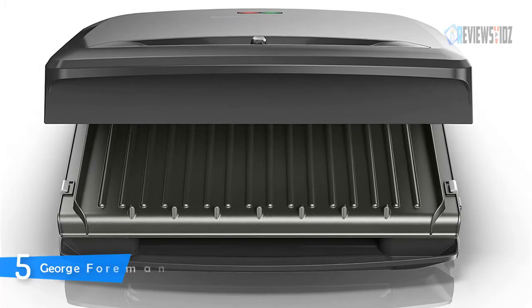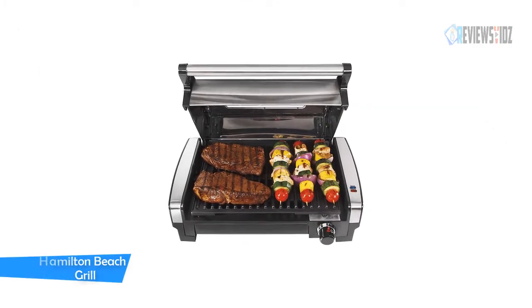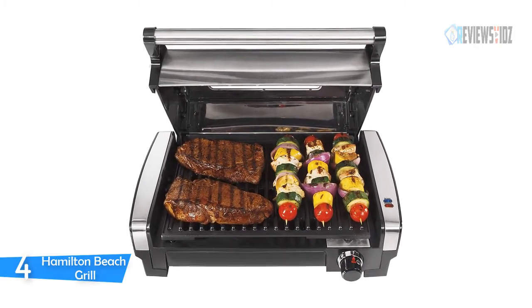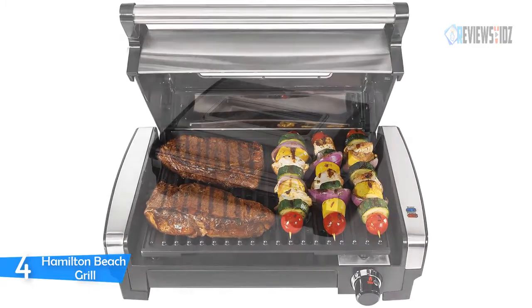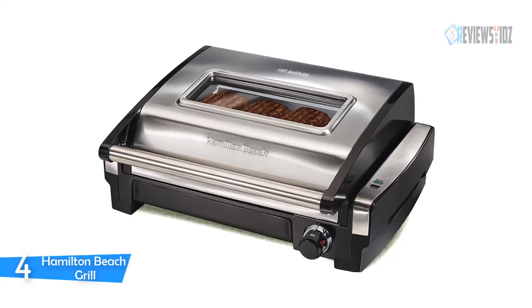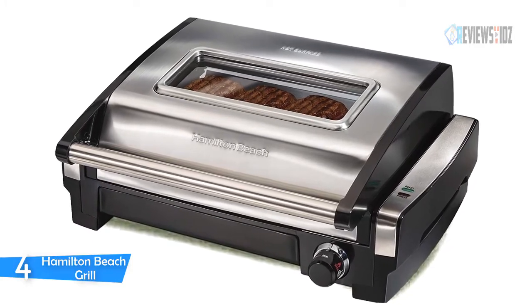Number 4: Hamilton Beach Grill. The Hamilton Beach electric grill with a hood comes with a convenient window in the lid that lets you watch food cook while keeping heat inside. You can sear at 450 degrees or use the adjustable temperature dial to grill at a lower heat for optimal grilling results. This indoor grill with a hood has high searing heat that locks in juices and flavors.